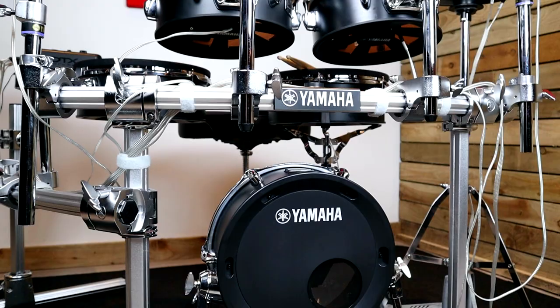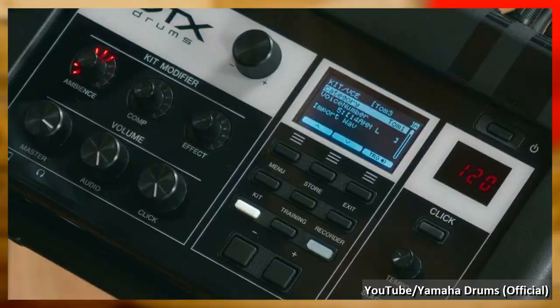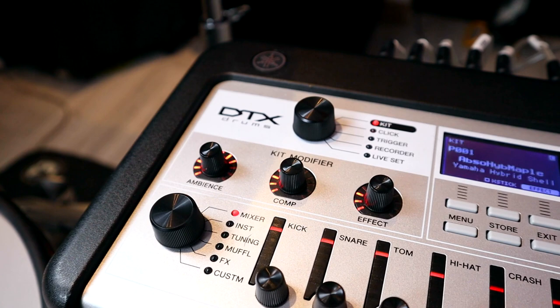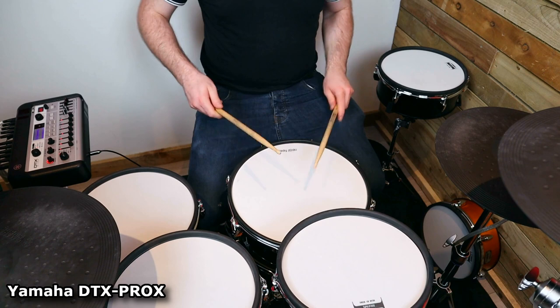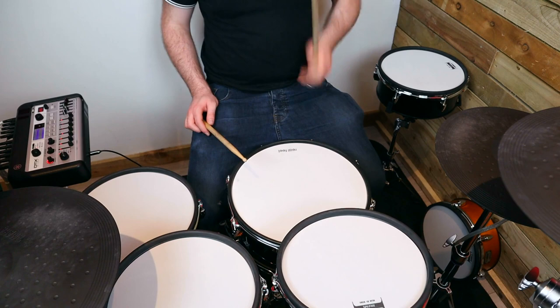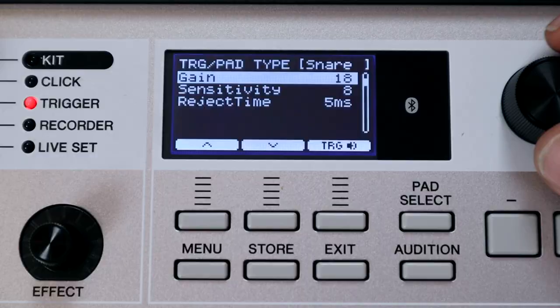The final test was trying this pad on the Yamaha DTX-10KM review kit I currently have in the workshop. Mark initially designed this three-cone trigger to work on his Yamaha DTX Pro module, and he sent over some suggested trigger settings. However my own testing using the DTX Pro X module — which uses the same trigger engine — didn't yield positive results. The trigger was really hot on the Pro X. Even at the lowest gain setting I was maxing out the velocity with a pretty light stroke, and I just couldn't get the gain down enough to allow for a wide dynamic range.